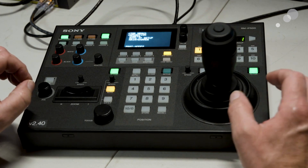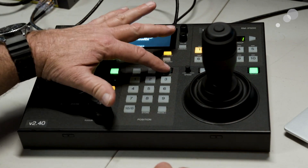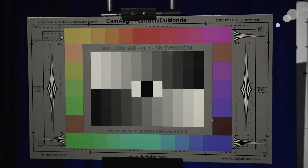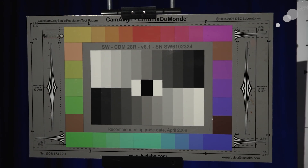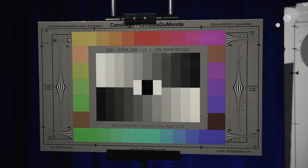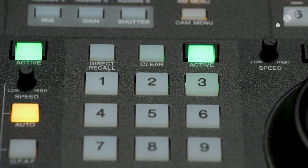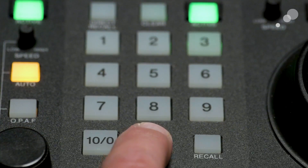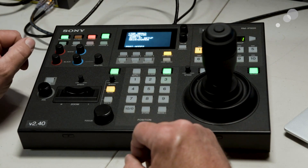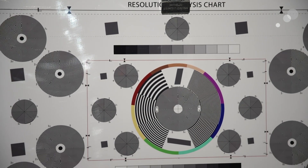You can also program presets into the RM-IP500. I'm going to work in the lower middle section and make that section active. I'll set up a shot — zooming in on my chroma chart, checking focus and camera position, then zoom out just a touch. Let's say that is our number one position. To store that, I press the number one button — you'll see it lights up in the lower right-hand section — then I hit store and it gets backlit on the LCD. That's my indication we now have stored position one. Then I'll pan over, tilt down, and zoom out to fill the frame with the focus chart for position two.